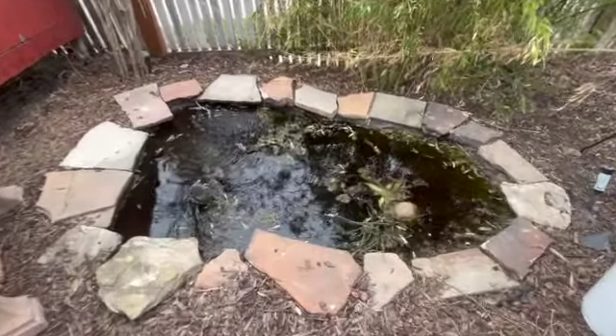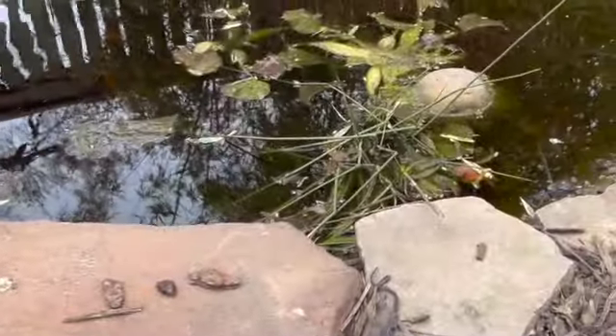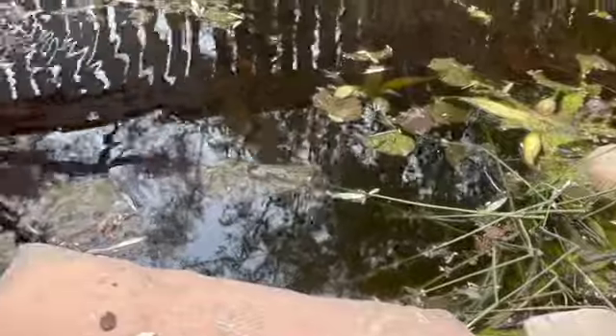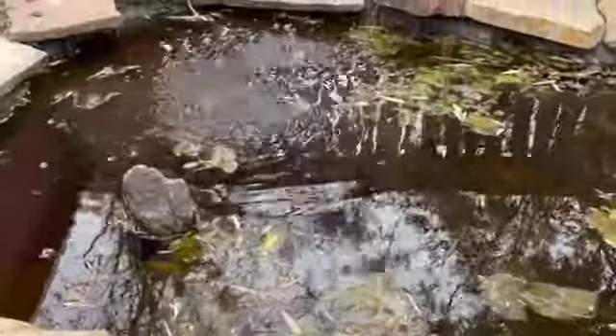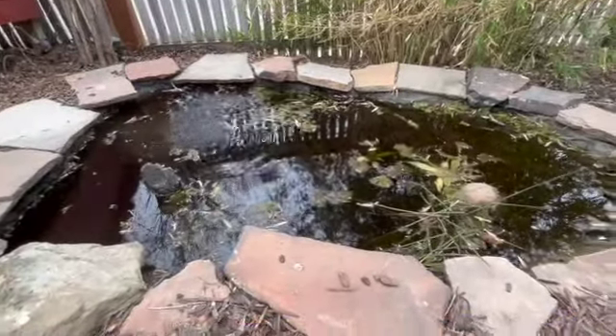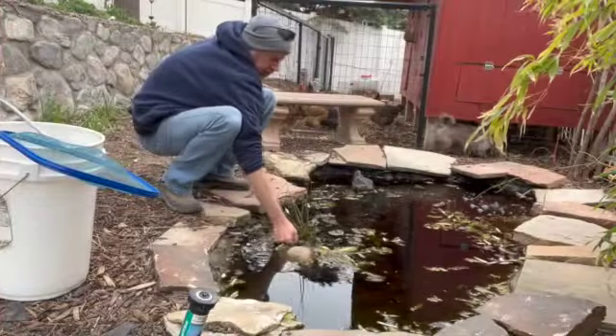Hello friends, this is Scott, and it is spring cleaning time of the year. In my last video regarding the pond, I talked about how the majority of the goldfish had survived the winter. But look at this pond — it is a mess. We have lots of debris, lots of deciduous leaves that have fallen into the pond, so the whole bottom is full of leaves, and it's just a messy, mucky mess.